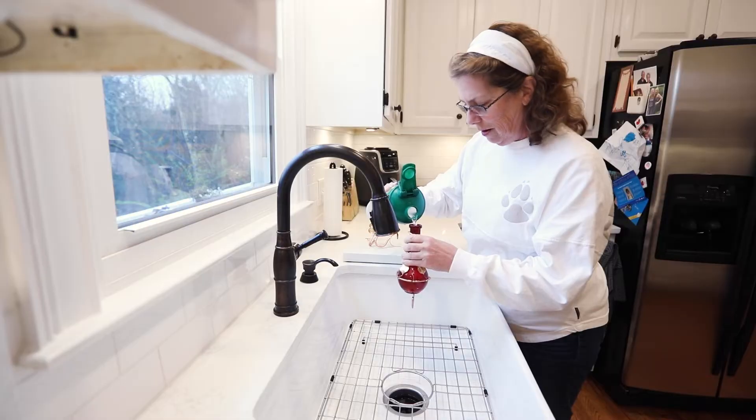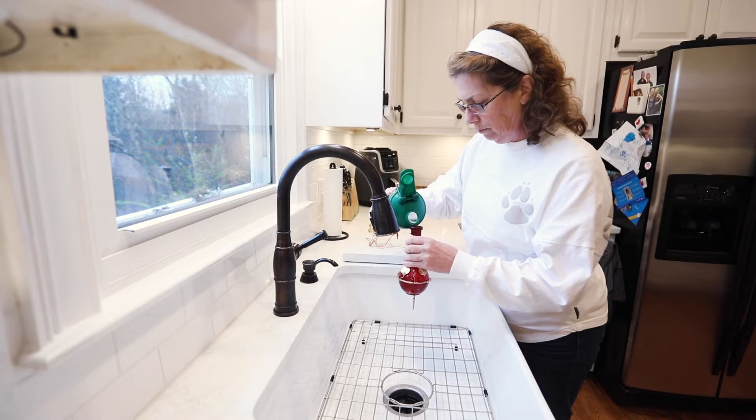I needed to do three things. One, I had to have a way to make perfect nectar every time. Two, I had to make it much faster than an hour. Three, I had to make it so we could pour it into even the smallest hummingbird feeder without making a sticky mess.